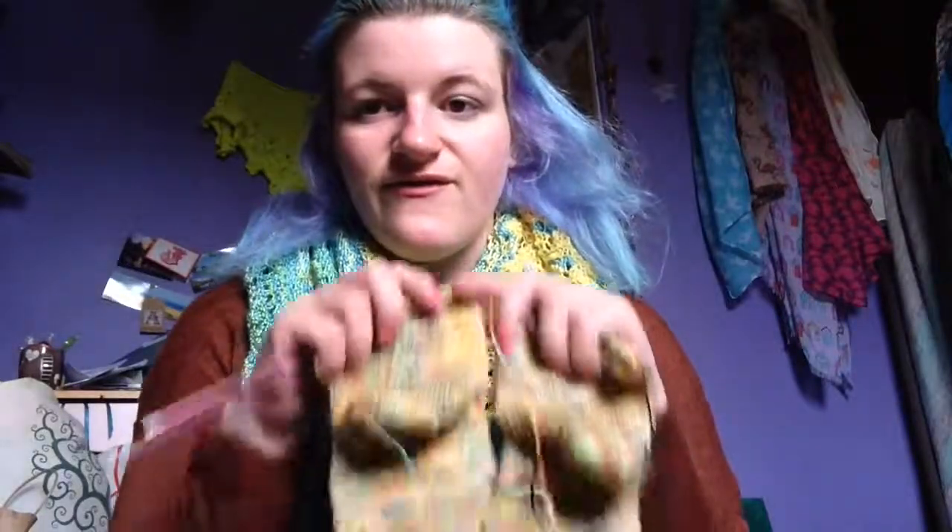This afternoon I'm going to try my damnedest to finish these socks, because I really want them finished. If I can get them finished today I'll have an Easter hat trick — I've made an Easter dress, I've got Easter Rocky Road cooling in the fridge as we speak, and if I finish these by the end of the day I'll have an Easter finished object hat trick.